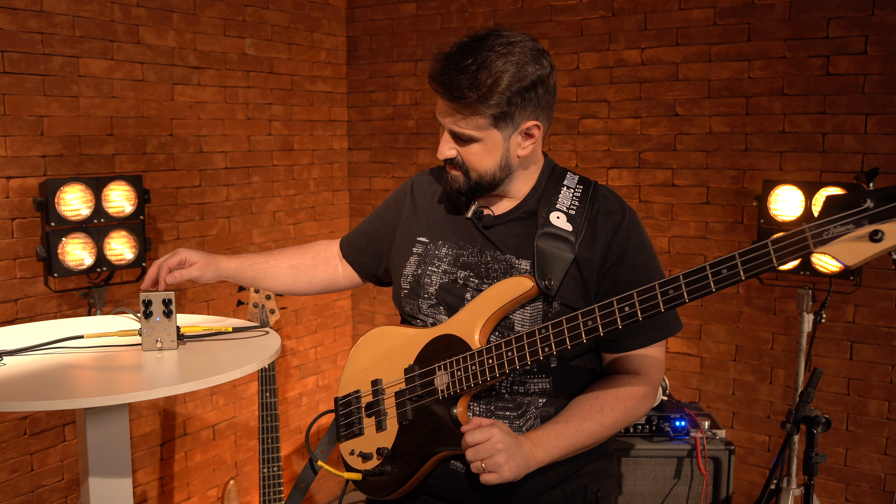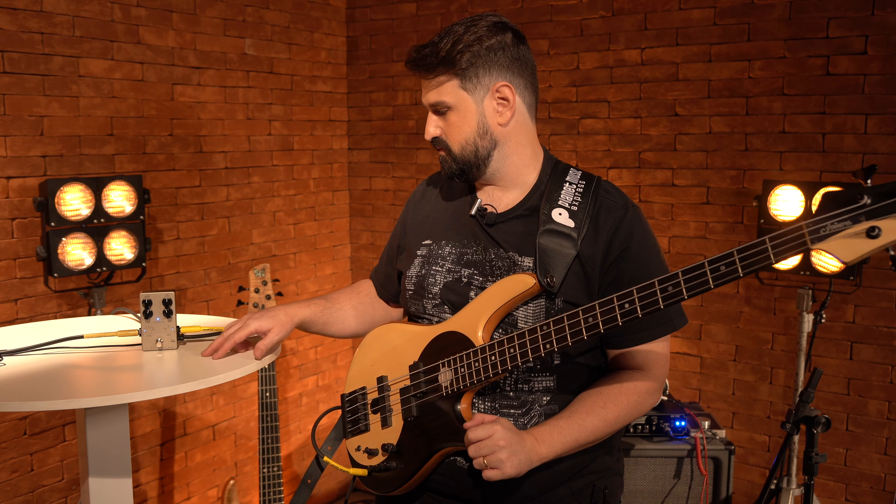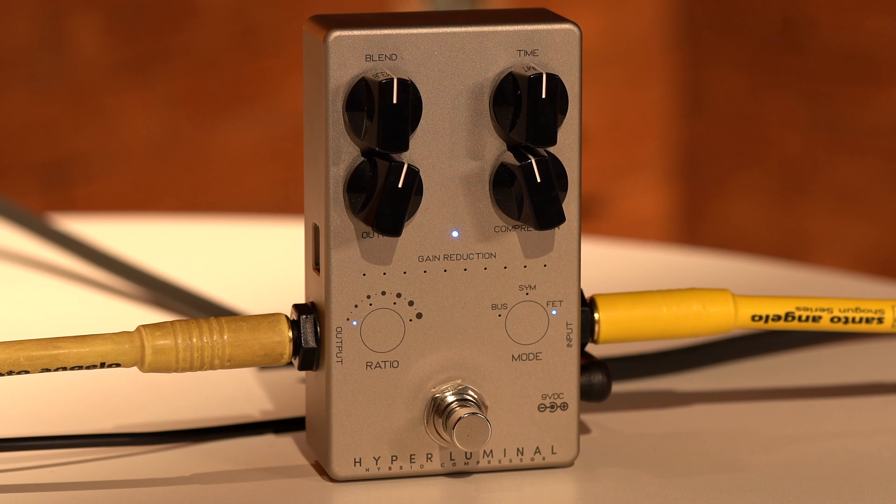This product is from Darkglass. This is a pedal called Hyperluminal. It is an analog compressor but with all the digital systems.